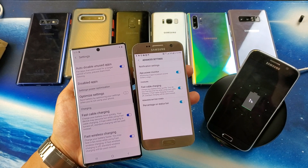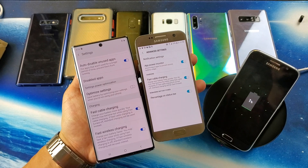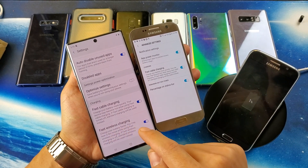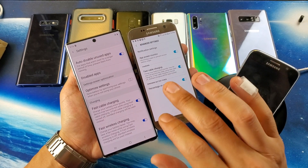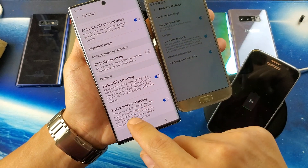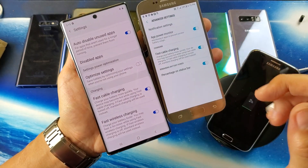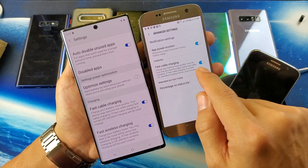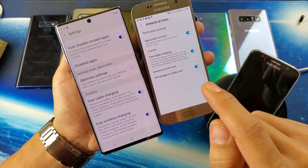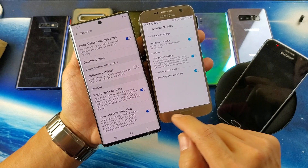Hey, what is going on guys? If you have a Samsung Galaxy phone and you realize when you go into the settings you do not have the option to fast wirelessly charge — this is for the Samsung Galaxy S6 and above — on my Note 10 I have fast wireless charging, however on my S7 I only have fast cable charging. If you don't have it, it's a super easy fix.